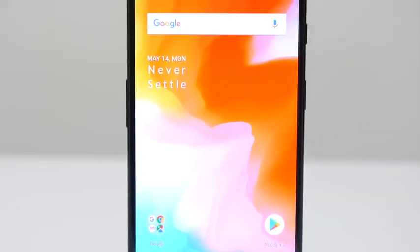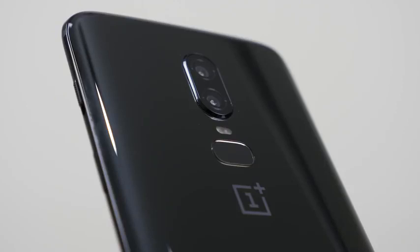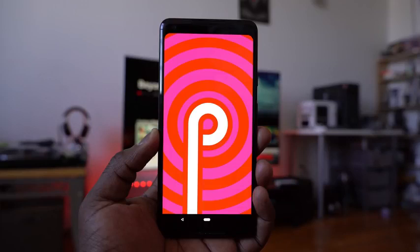I'll definitely be doing a video on the speakers, a video on gaming, and a video on the camera itself. Another cool feature: OnePlus is part of the new program with Google and Qualcomm, allowing you to update to Android P right off the bat once you get your OnePlus 6.